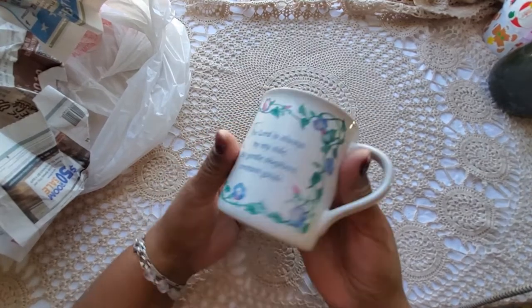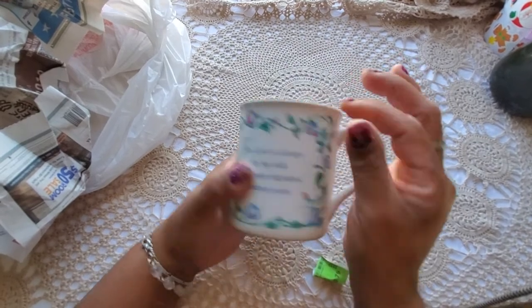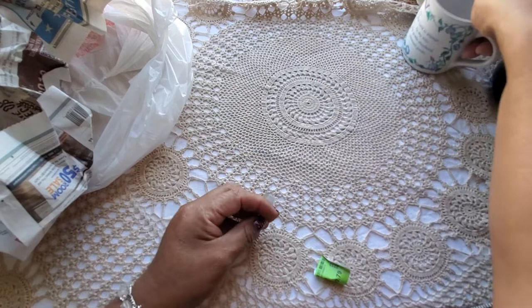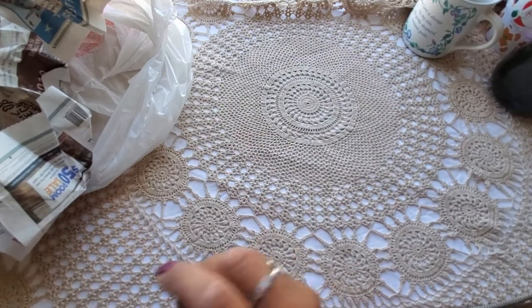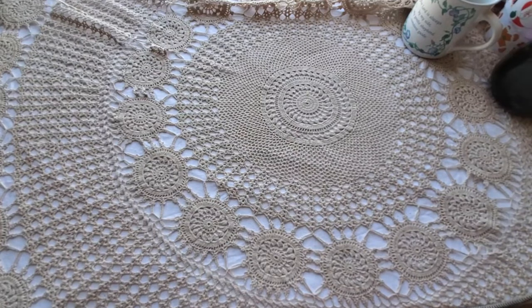This might have been a mug that had a top at one point — it's got a little lip that curls up. But I thought it was definitely a nice deal for 79 cents.